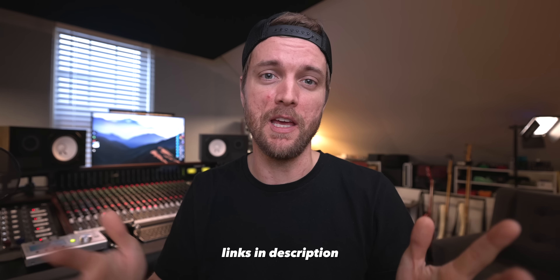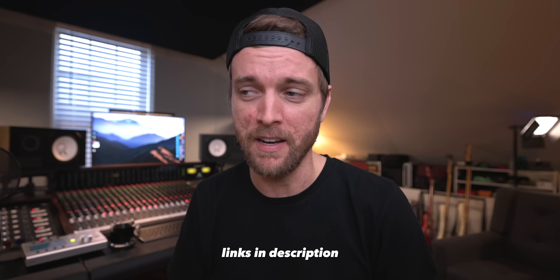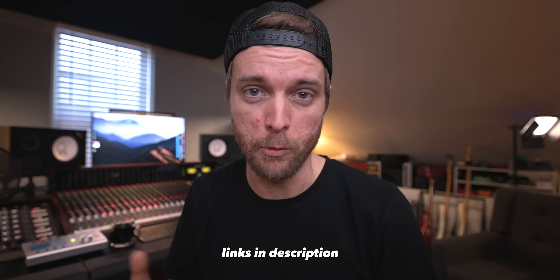Links to Danny are in the description if you want to follow him, reach out, see the projects he's working on, inquire for rates. I think he has two studios — one in Austin and one in Los Angeles. Busy guy. Also, thank you to Sweetwater for sponsoring this video and all the studio tours. I recently picked up this console here, the Trident 6824 channel.